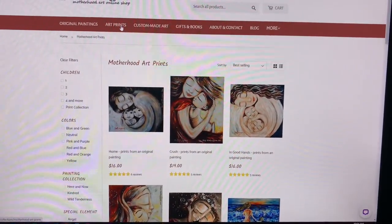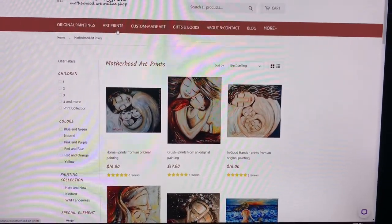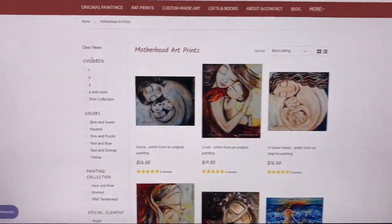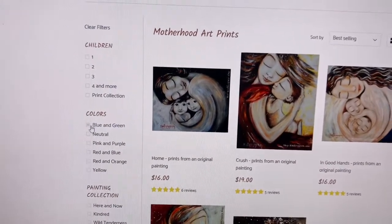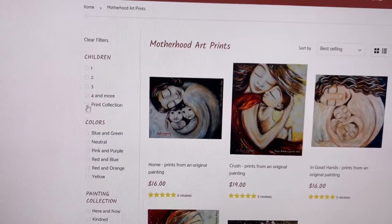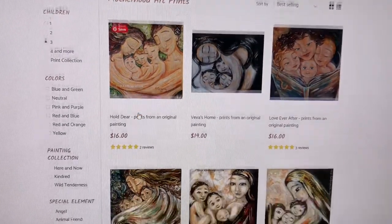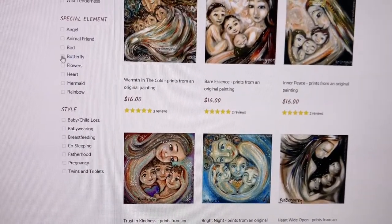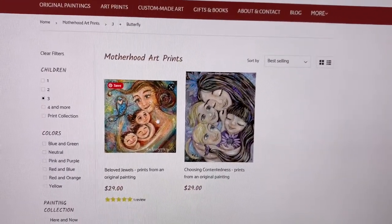If you click on art prints, instead of having a drop down to choose your type like mother with one child, breastfeeding, or babywearing, now you can click it and come over here and choose all these filters. On the PC you can select multiple; on the phone you can only choose one at a time, but it still helps you narrow down. For instance, if I wanted a mother with three children and then a butterfly, I can choose butterfly and there are only two that match.